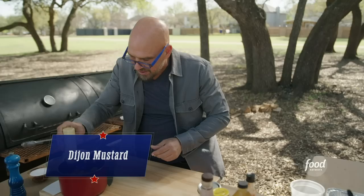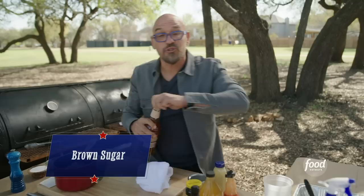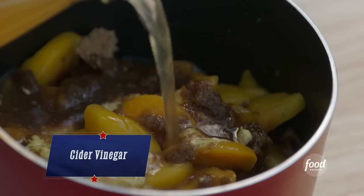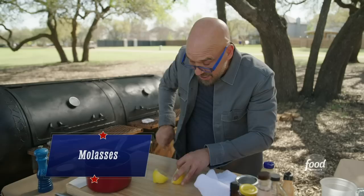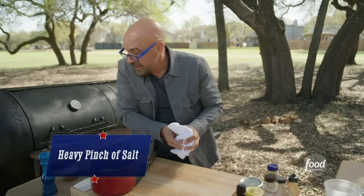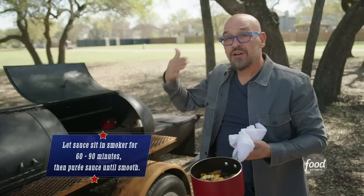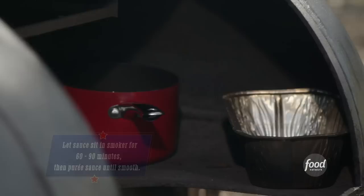We're going with some Dijon mustard, hot sauce to taste, brown sugar, a splash of bourbon, a little bit of Worcestershire sauce — four or five shakes — cider vinegar for some acidity, a little bit of molasses which gives the sauce body and depth, and then a little more acidity with the juice of a lemon. Then a pretty heavy pinch of salt and some cracked black pepper. Cook for about an hour to an hour and a half until everything's tender, then puree until smooth.